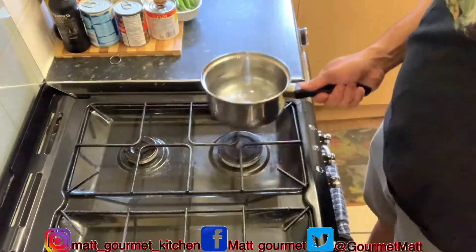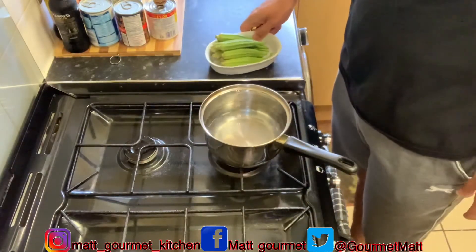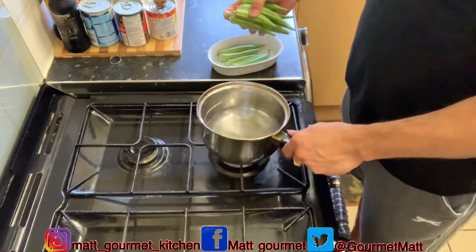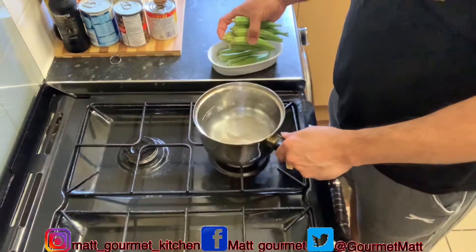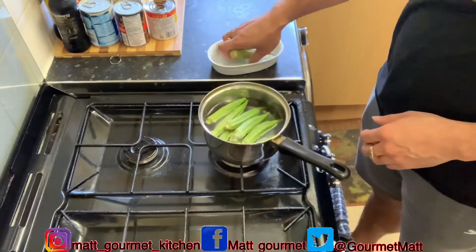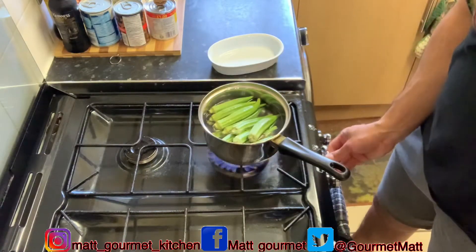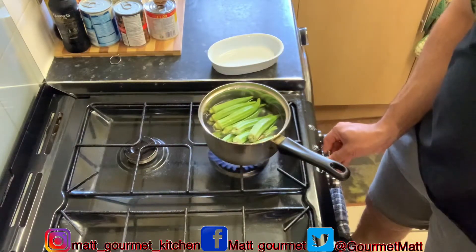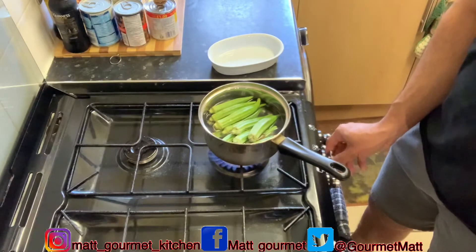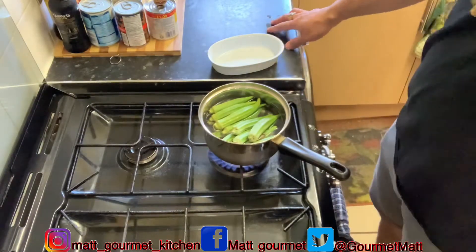Now I'm going to start off by boiling my okra. I'm just going to boil it for about five minutes. I don't want to boil them too long because I don't want them to get soft. I'm using two and a half cups of water, boiling on medium heat for about five minutes. See you back when my okras are finished boiling.